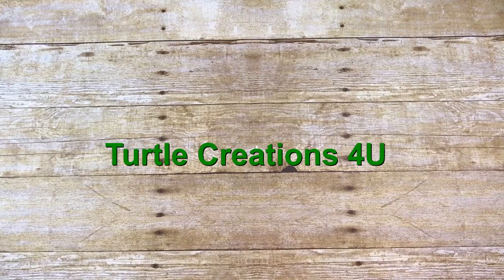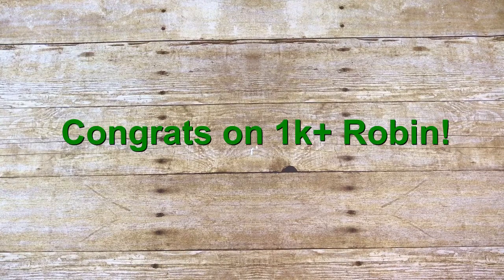Hey y'all, welcome to my channel! I hope everyone's having a great day. I am doing a video response for Robin, who is Turtle Creations for You. She has a 1,000 subscriber challenge going on. I wanted to do a video response and also congratulate Robin — she has welcomed me into the community and into a Facebook craft group called the 50 Shades of Crazy Crafters. For her challenge, all she required was a memory decks card that was bright, positive, and cheery on the back, with our full name, YouTube and Instagram information, mailing address, and crafting style so she could send out happy mail throughout the year.